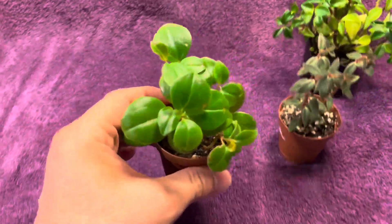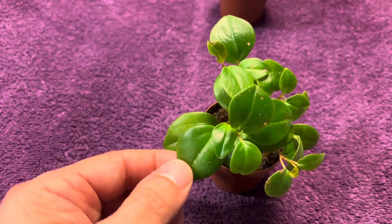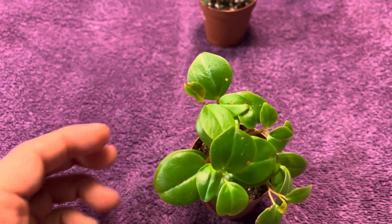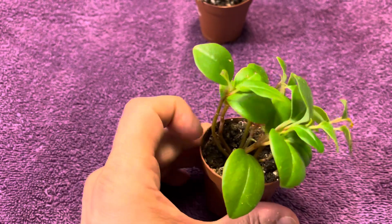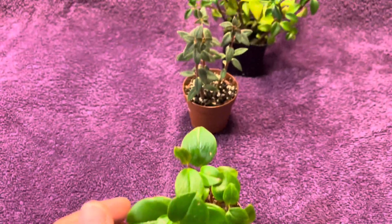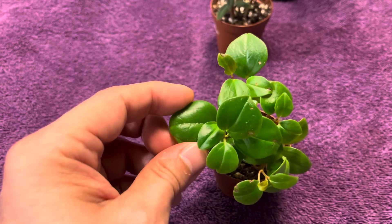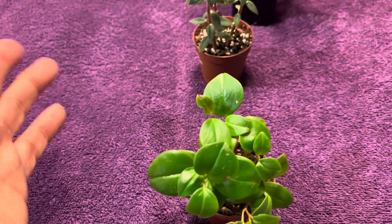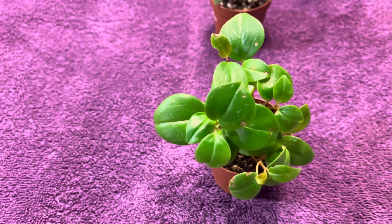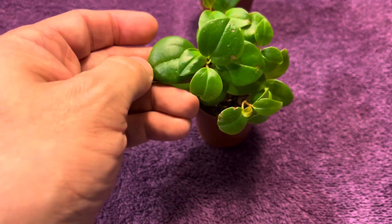Let's start with this one right here. I believe this one is Peperomia cubensis — semi-succulent leaves, kind of roundish, almost heart shape. This plant hasn't been growing very quickly, but it is very easy to maintain. All these plants are still in the soil I got them in and the soil is very dry, so I need to water them. But all three are very drought tolerant. This one in particular lets you know when it's dry because the leaves start to get softer. But these guys don't lose their leaves when it gets dry. Some Peperomia drop their leaves, get very limp, and are not happy — but these guys kind of push through it. So this one is very easy to maintain.